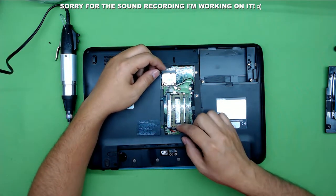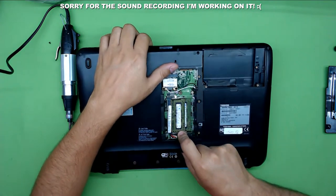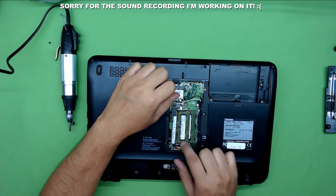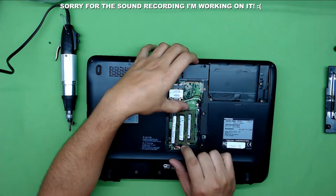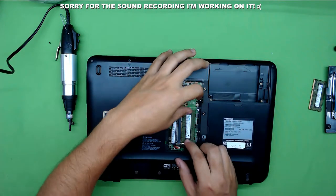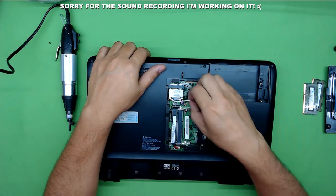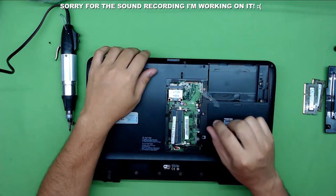Next we're going to remove the RAM. To remove the RAM, grab the clips on the side, pull, and the RAM is going to pop open. Then pull them out at a 45-degree angle. Same for the second one. Next, unplug the Wi-Fi cable and remove the cable from the plastic rails.